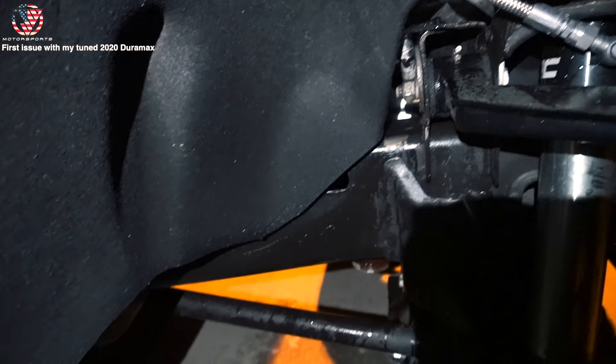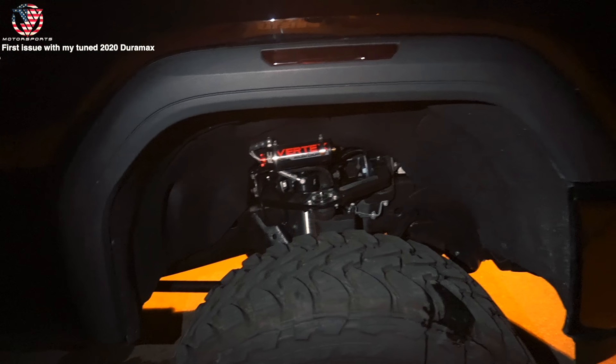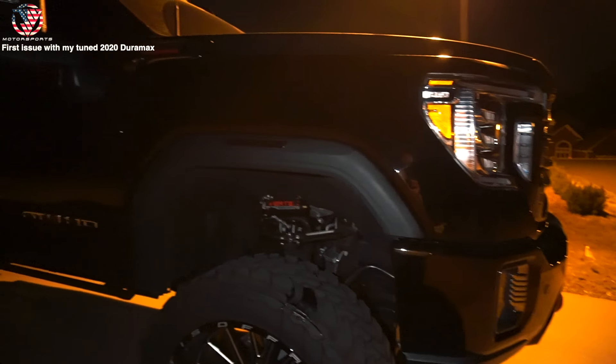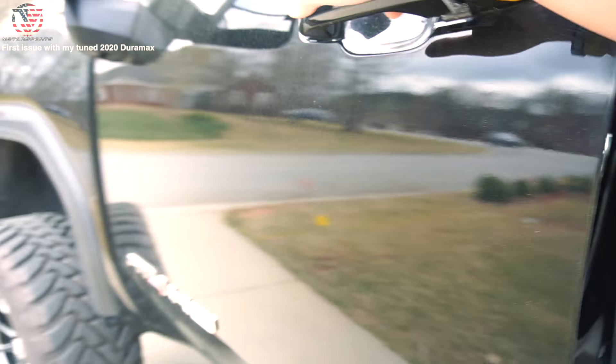A little bit right there — this whole wheel liner is wet. The puddle and the whole undercarriage is soaked in coolant. I actually figured out exactly what it is, and it's a common issue whenever you install one of these delete kits. I'm going to show you guys exactly what that is tomorrow morning.